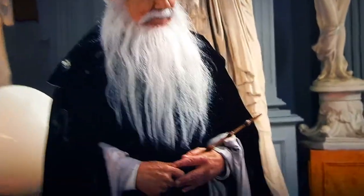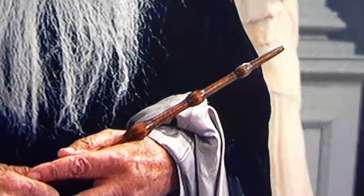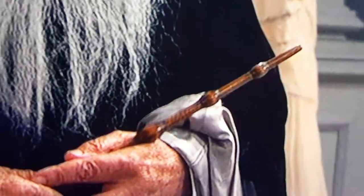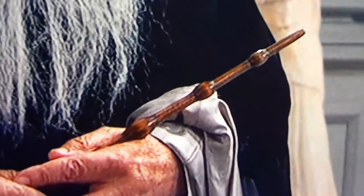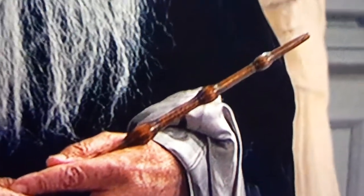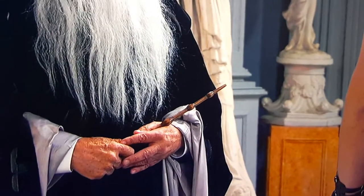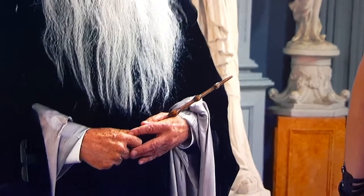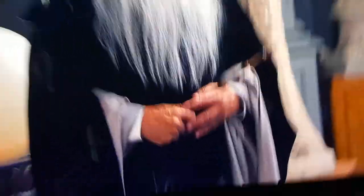See? Look at the wand right there. It looks exactly like the Elder Wand slash Master Wand that Dumbledore — Professor Dumbledore — had in Harry Potter, all the way from the very first Harry Potter movie all the way to the eighth one. So check it out, one more time.